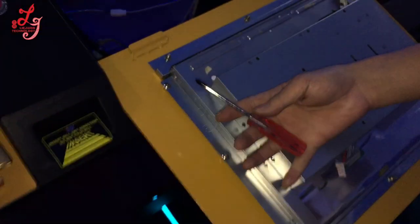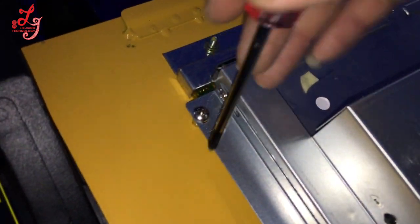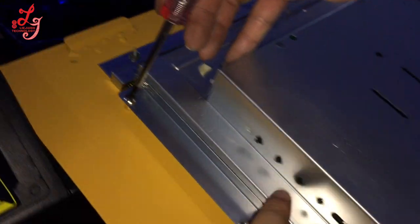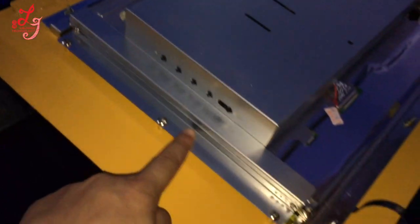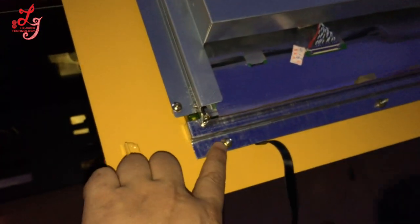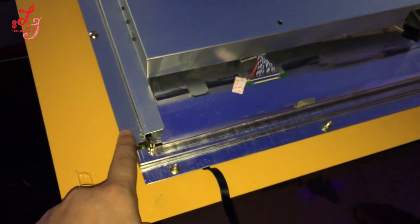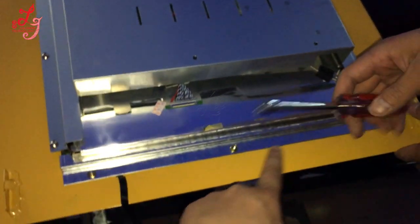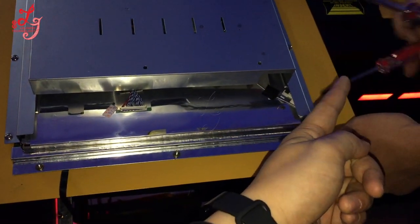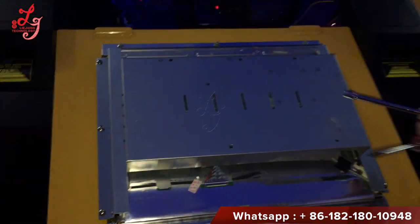Now you are taking the screws. This is for the screen — one, two, three. Here also: this is for the touch panel, this is for the screen. The touch panel has three screws. This tool is for the touch panel; these screws are for the screen.